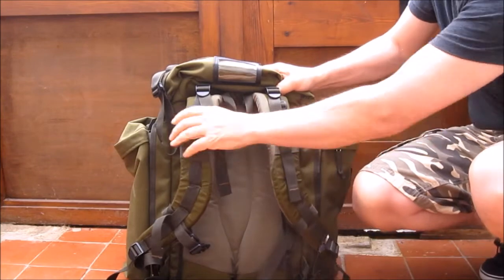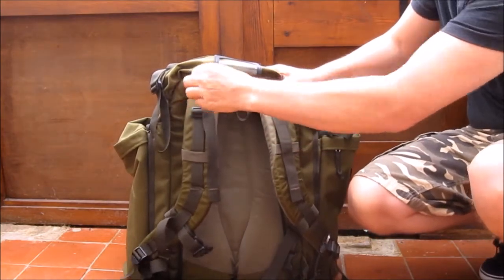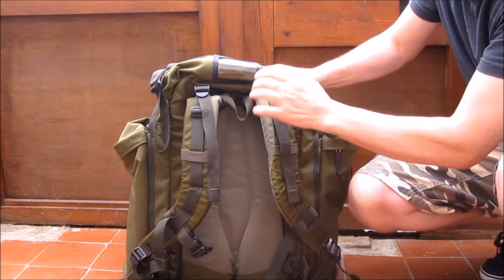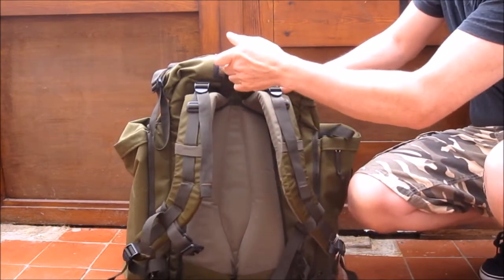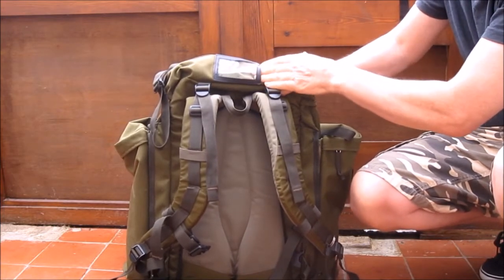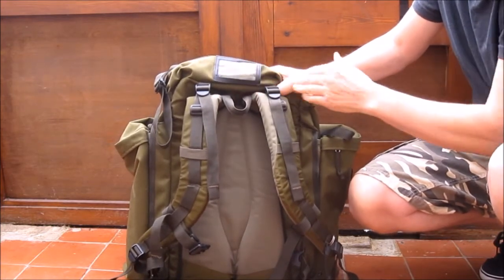The straps are well padded, adjustable at the top and the bottom so you can get it to fit you. It has a hanger and also has a name slot where you can put your card and your name in.